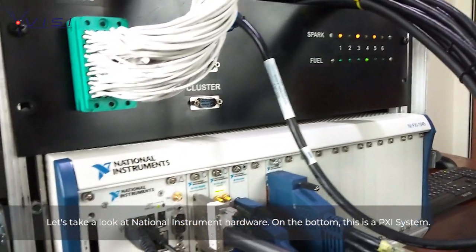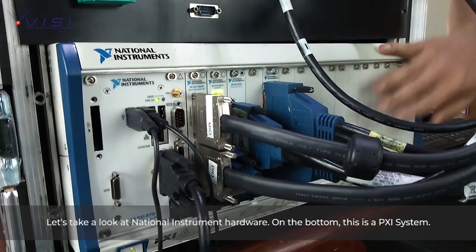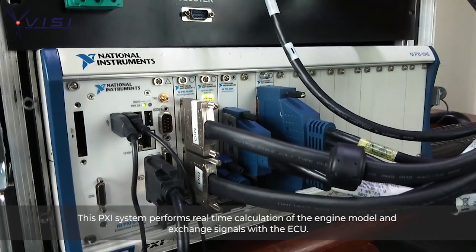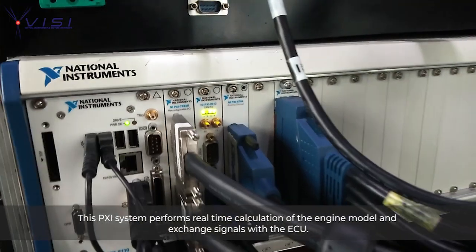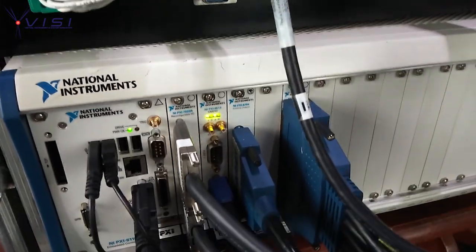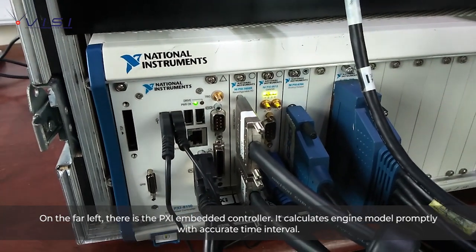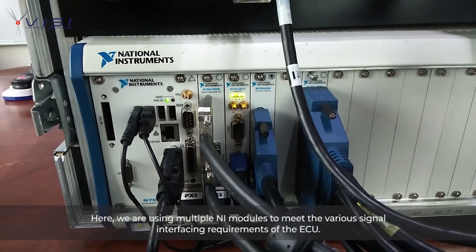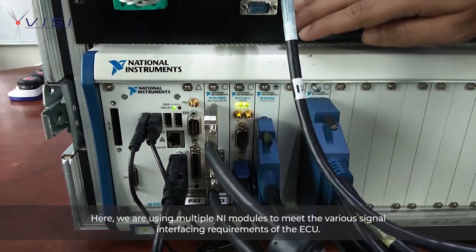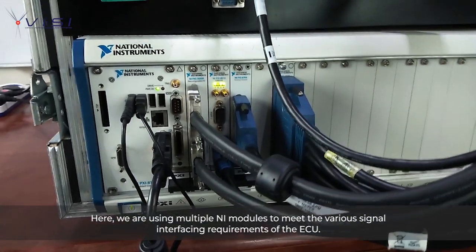Let's take a look at the National Instruments hardware. On the bottom, there is the PXI system. The PXI system performs real-time calculation of the engine model and exchanges signals with the ECU. On the far left, there is the PXI embedded controller, which calculates the engine model promptly with accurate time intervals. We are also using multiple NI modules to create an interface to meet various signal requirements of the ECU.